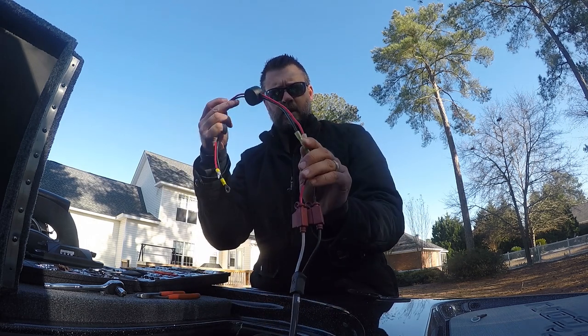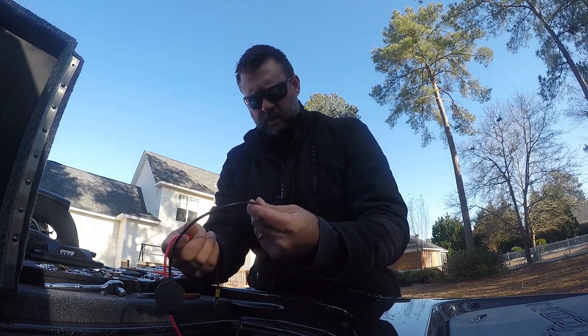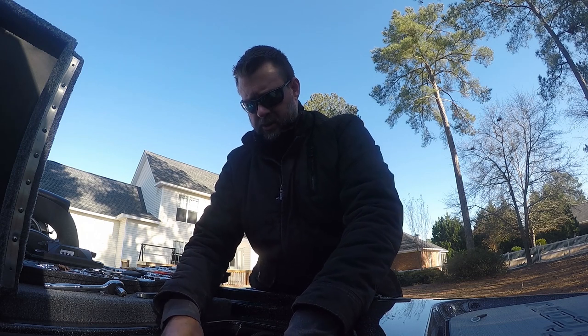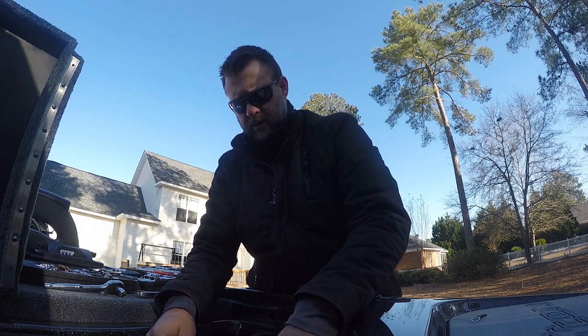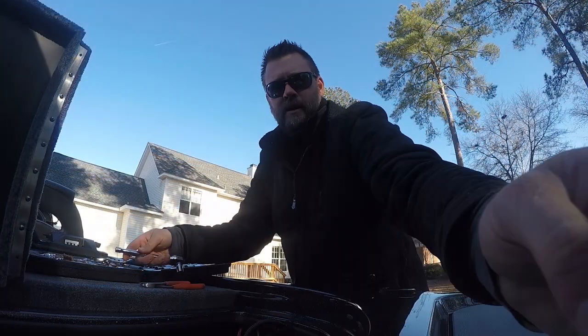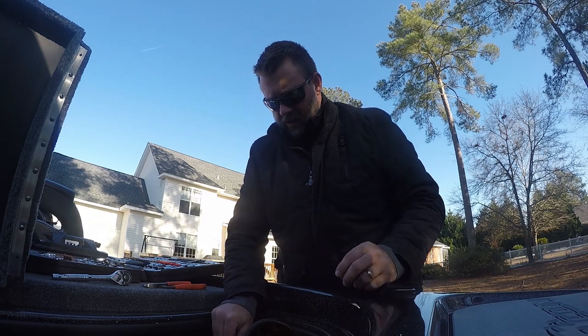Once you've got it all crimped up, you want to heat shrink it so everything's connected and sealed. Then hook everything back up, and I encourage you to go ahead and plug in your charger to make sure everything's operational.